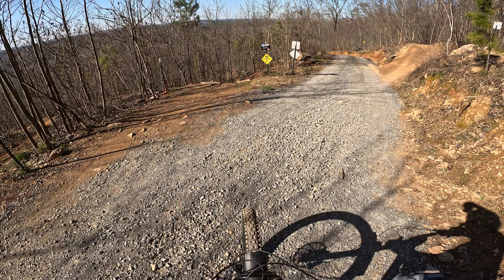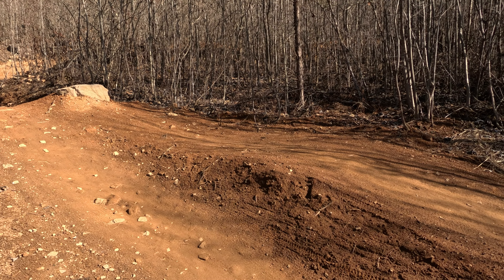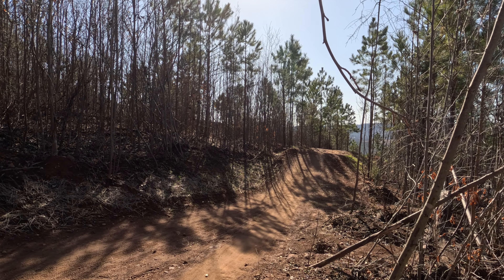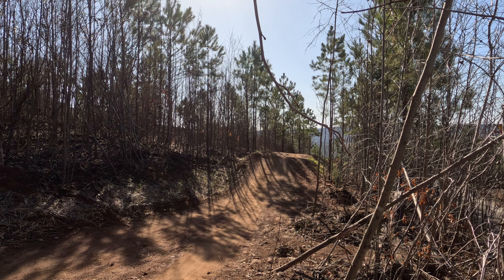You do need that speed if you're going to try and clear some of these doubles coming up next. This first one with the rock — you can see that's probably a good 15 to 18 feet — but it is pretty much a step down with an extremely soft knuckle. So very manageable. You can actually overshoot this if you get too much speed in that berm back there, but if you give it any sort of pull, this would be an easy clean.